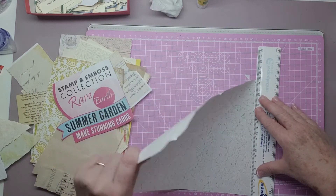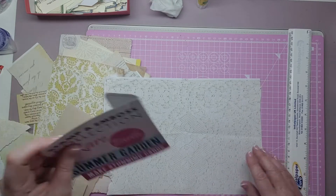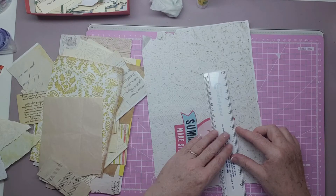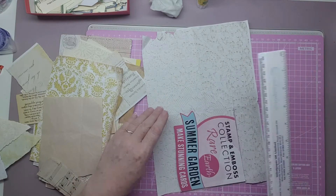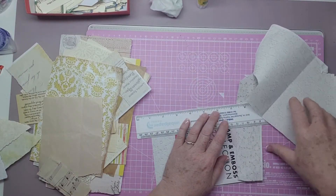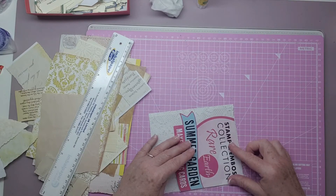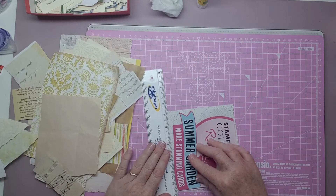Let's start by putting this down. We'll take off the edge like that. What we'll do is we will cut it once we stick it down and then trim off the edges. Let's cut it there. That's fine — you don't need that. Now, I just think my piles are never-ending, you know?